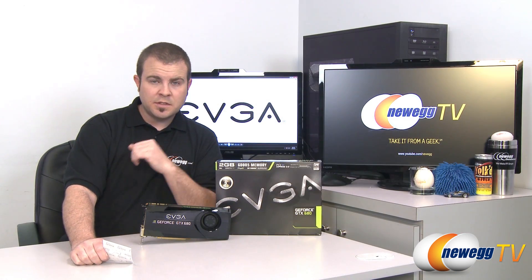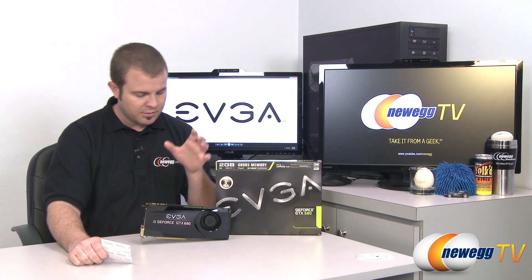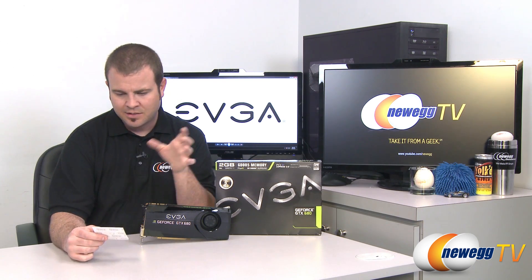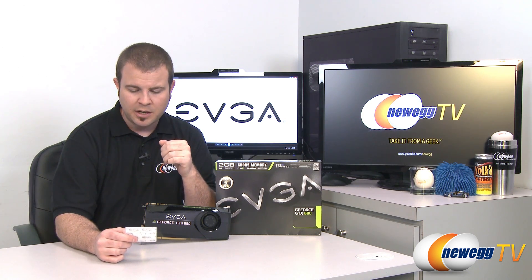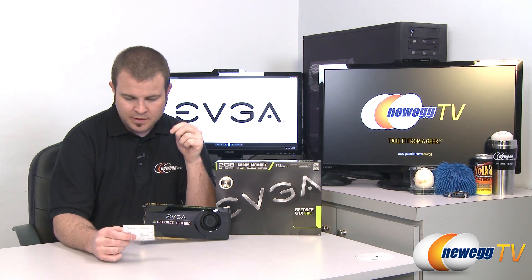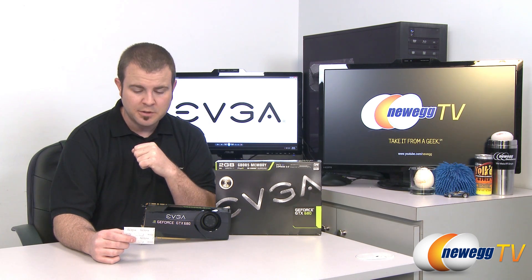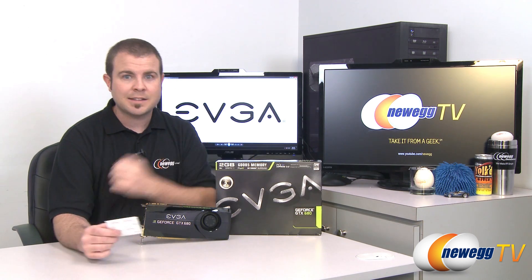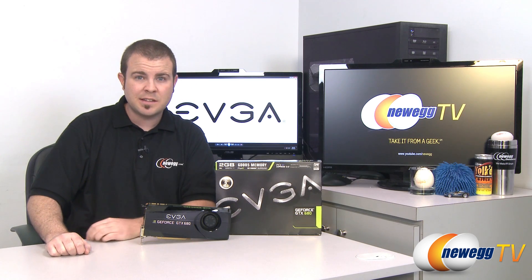One more thing worth mentioning: at the Game Developers Conference this year, they ran a demonstration of a game called Samaritan, comparing a single GTX 680 to three GTX 580s running in SLI. The GTX 680 required 195 watts versus 732 watts for the three 580s. Heat output was 660 BTUs for the 680 versus 2,500 BTUs for the three 580s. And for noise, the 680 put out 46 decibels versus 51 decibels for the three GTX 580s — and both were running the exact same demo.